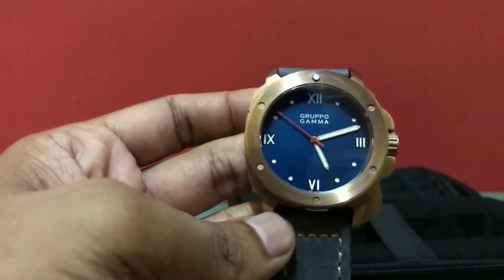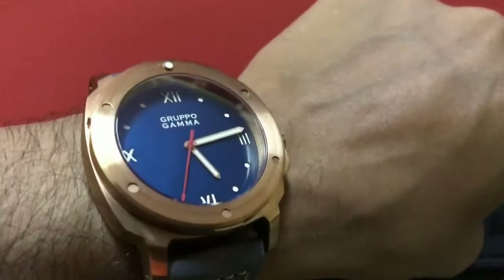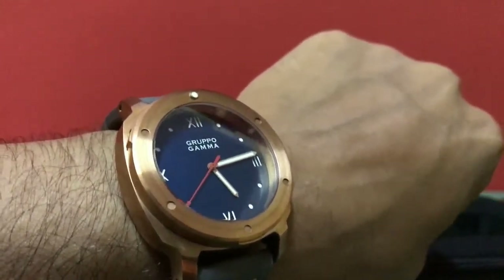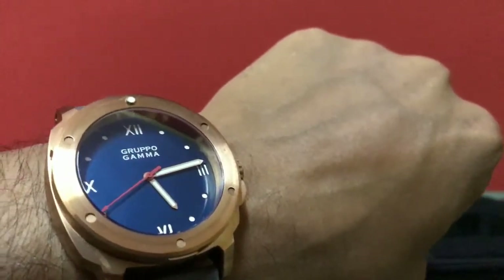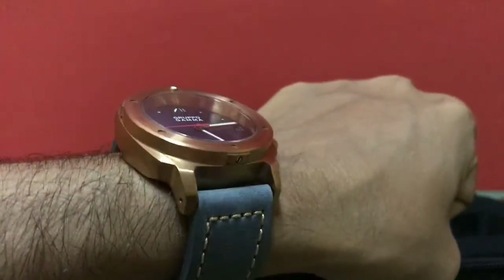Let me go ahead and wear the watch on my wrist so we can see how it looks. That's how it looks on my wrist and I really like it — a lot. The dark color, the whole effect, the way it sits.